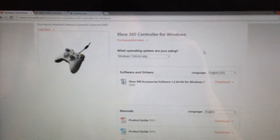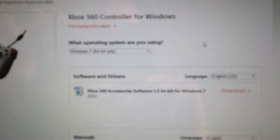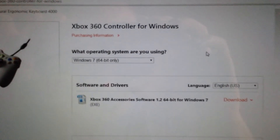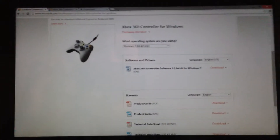So the first thing you need to do is go to Microsoft's website and download Xbox controller for Windows. I do have a Windows 8 machine, but I download the Windows 64-bit only version anyway. Download that and once the file is downloaded, go ahead and install that.